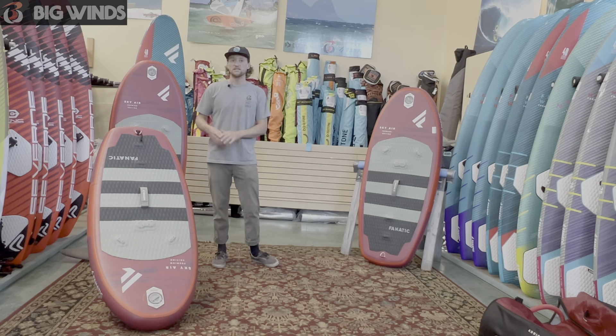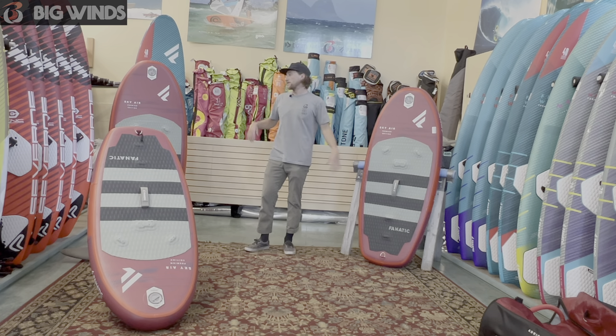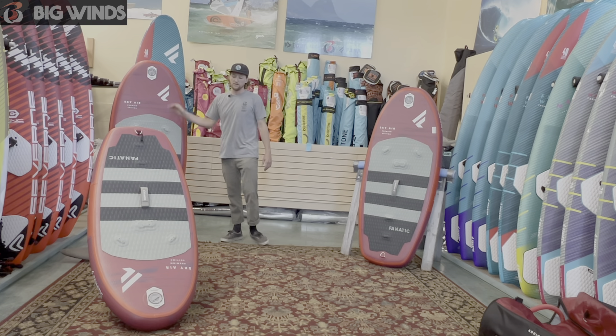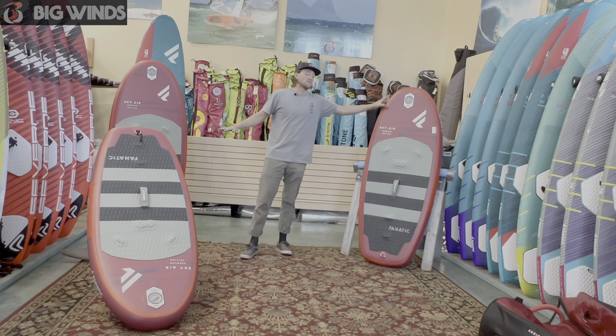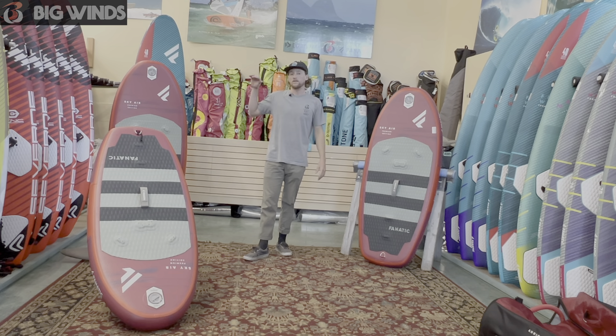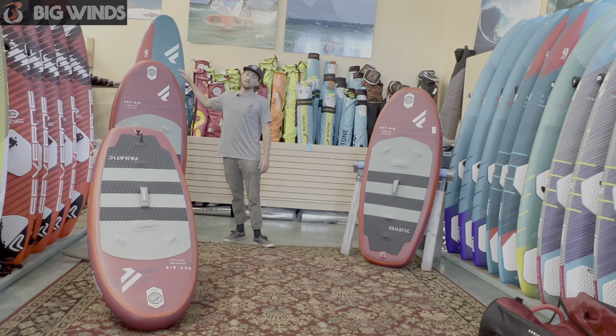They come in four different sizes. We got the 5.0 here, we've got a 5.4, and then there's a 5.8 — not pictured here — and the 5.10 here. The 5.0 is a 90 liter, the 5.4 is a 104, the 5.8 is a 120, and then the big boy in the back is a 150.